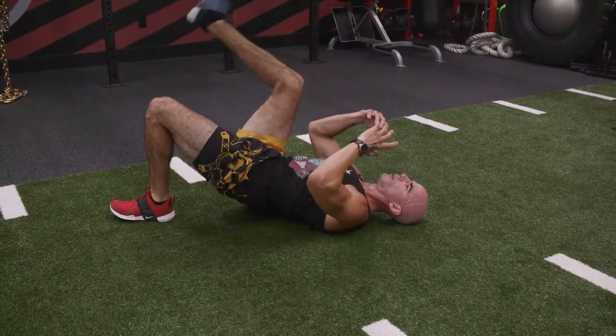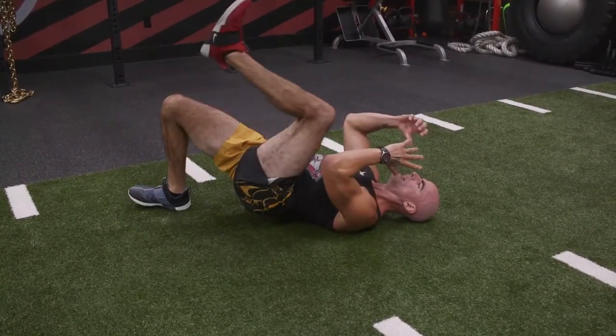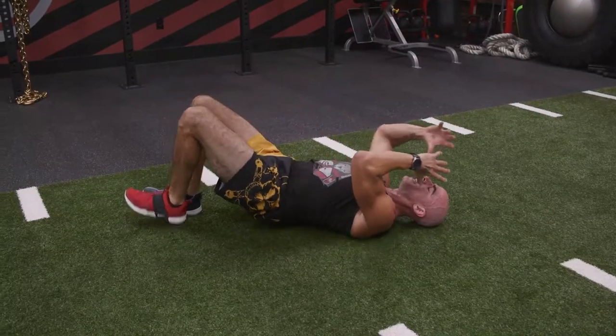Crushing the abs, the obliques, the glutes — dig in there. Squeeze the glutes, squeeze the core, keep that up. The leg that's staying on the floor, that glute is going to be fired. The knee that's tucking, that side of the core is going to be digging.